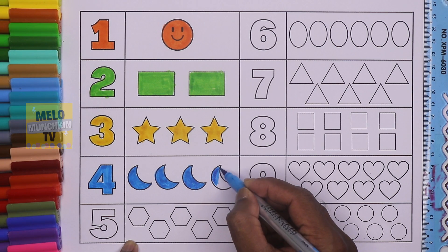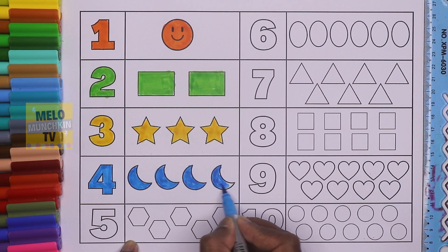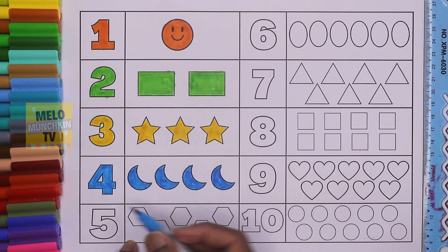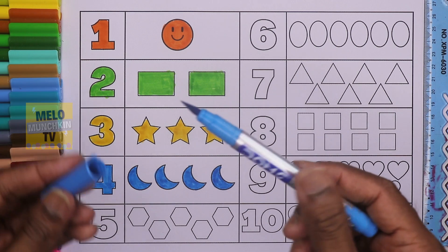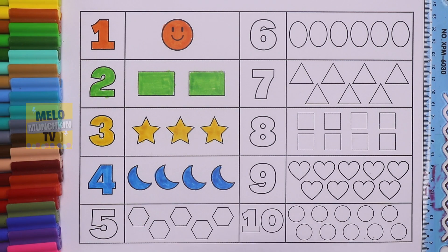And this one — number four, four crescents. This is number four, F-O-U-R, and this is blue color. This is number five — F-I-V-E, five.